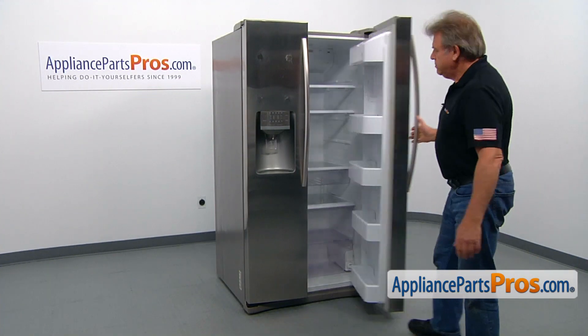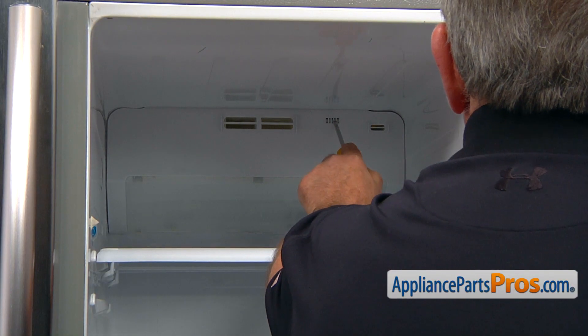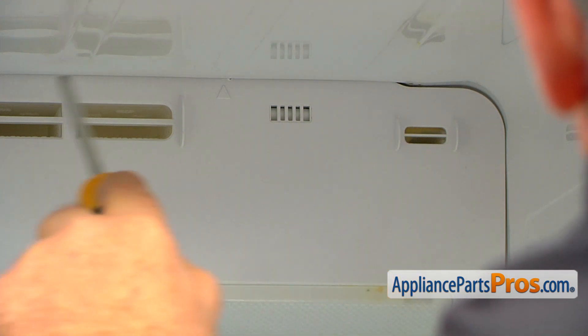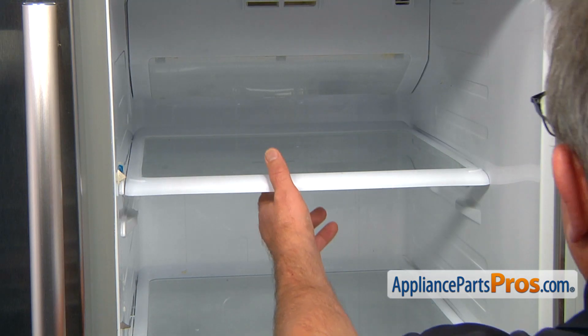Open the fresh food door. The temperature sensor is located behind that grill — you can see it right in there. Together, we need to remove this duct cover. We'll start by removing the upper shelf.